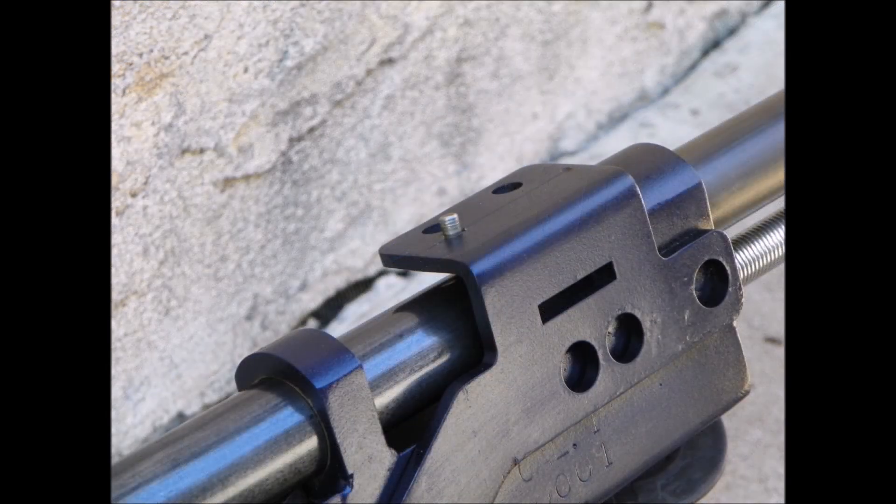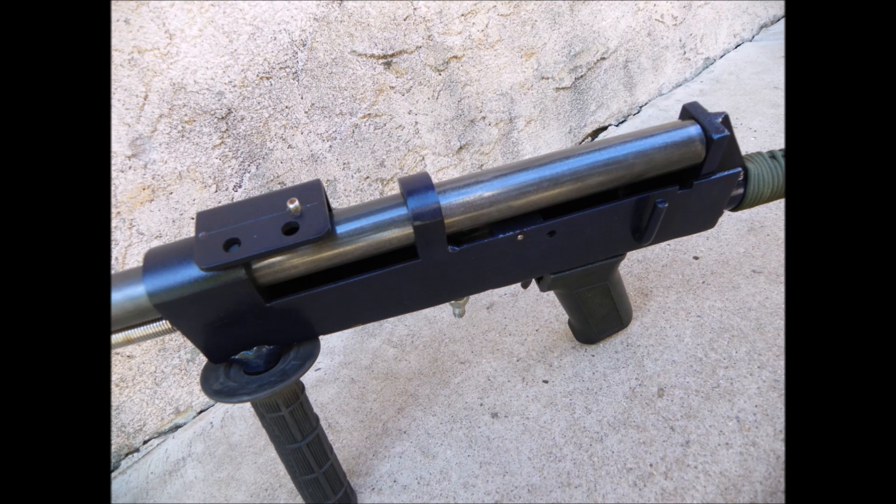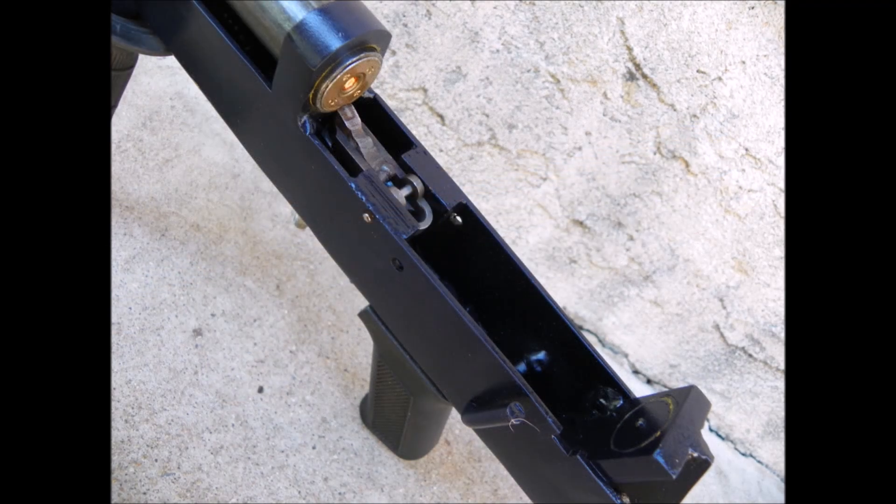He did some testing on a design of his where he had an unlocked breech shotgun that operated on the principle that there's no forward friction on the barrel, so the barrel won't slide forward and open the breech from the pressure of firing a shotgun shell.